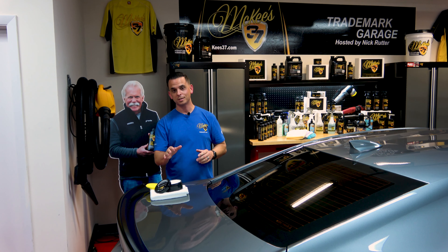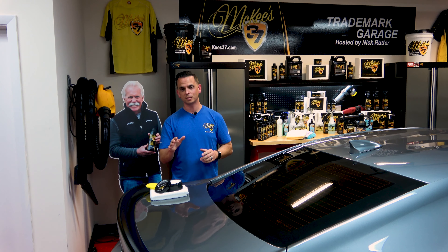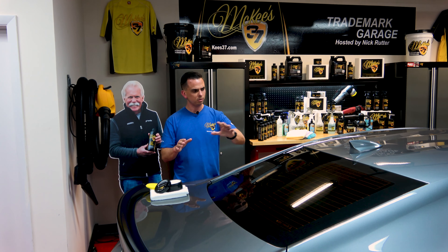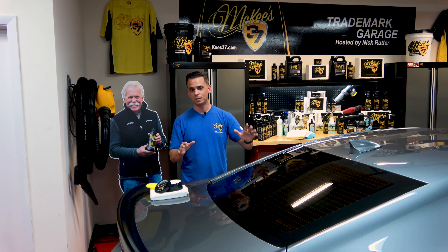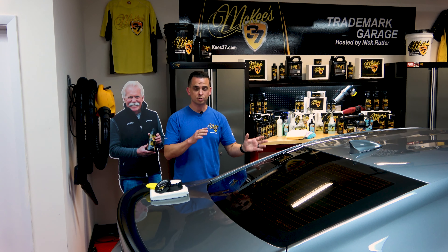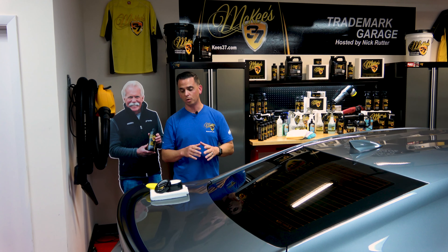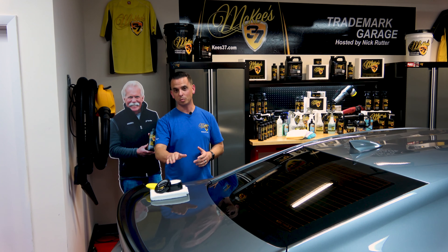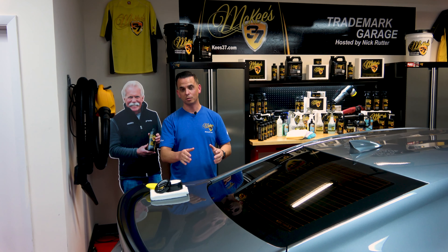Crystal Diamond SiO2 Ceramic Wax is an easy-to-apply paste wax that you're going to use as the last step after detailing your vehicle. Whether you polish to remove swirl marks, or if you already have a ceramic coating on your vehicle, this will be the last and final product you're going to use for the ultimate in protection and shine.